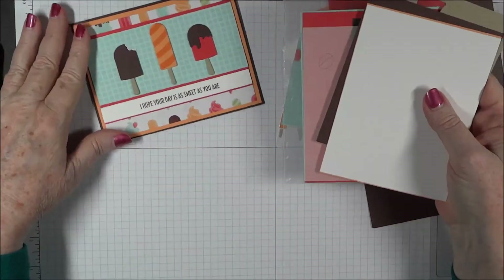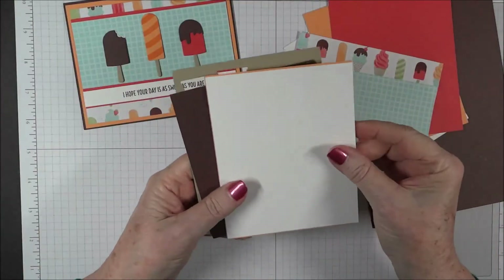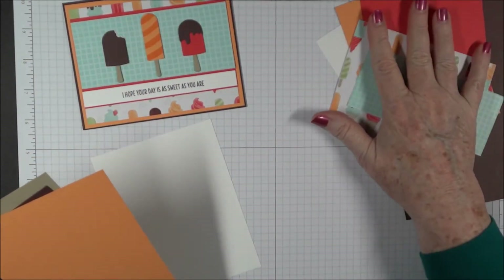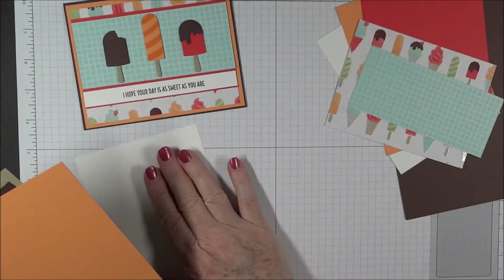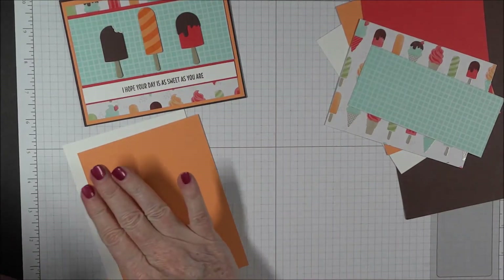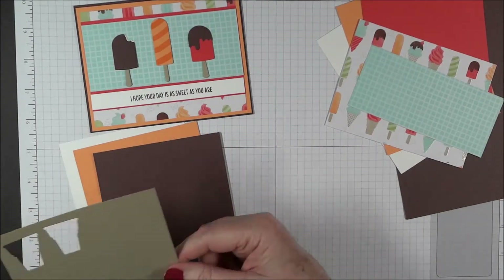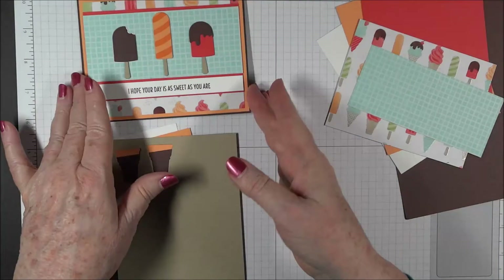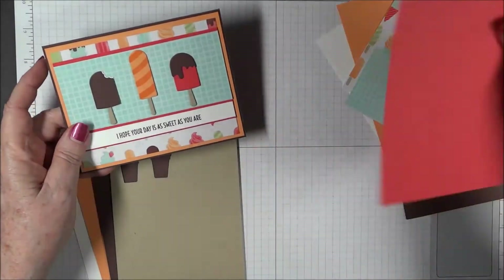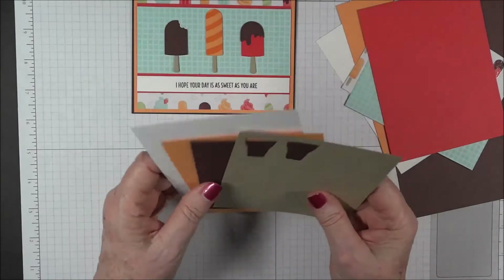To make our die cuts, we'll need from our die cut package the sheet of Whisper White — keep those separate from your card base materials. So the die cut pile will have Whisper White, Peekaboo Peach, Chocolate Chip, and Crumb Cake. The little Popsicle will come out of scraps from when we cut our Watermelon Wonder. We'll set these aside until we're ready for die cuts.